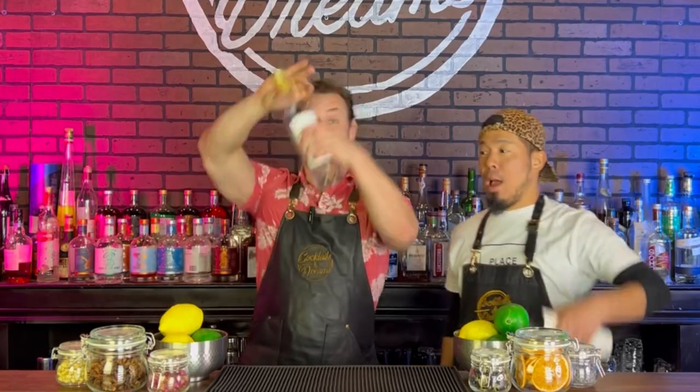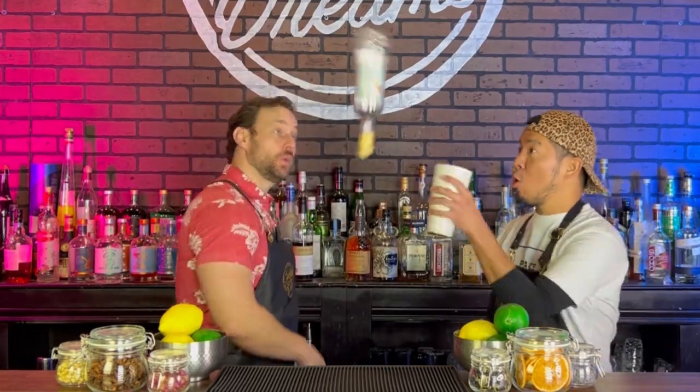What's going on YouTube? Me and Shota are going to show you some of our easy beginner level tandem pours that we use behind the bar to make more money and impress our guests. So grab a bottle, grab a tin, grab a friend and learn these moves.